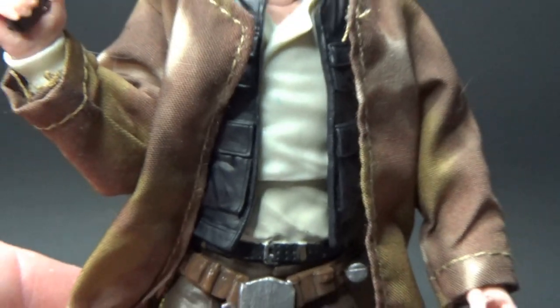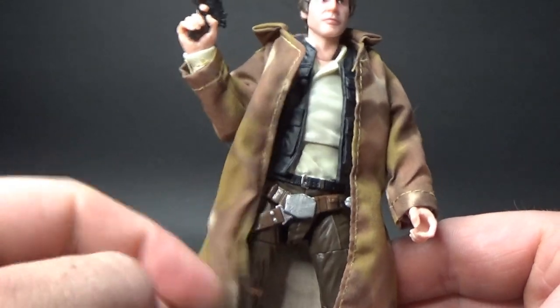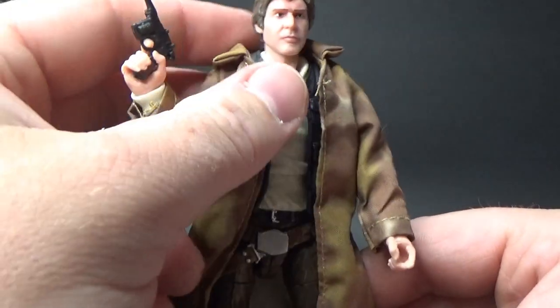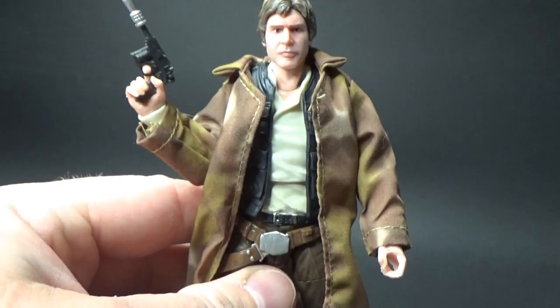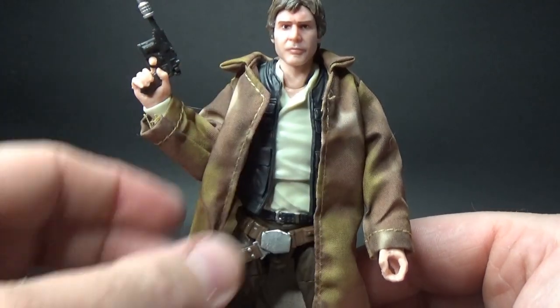The trench coat really does just set this figure off. They've done a fantastic job — just the cut, the feel, where it's stitched, the way it sits around the figure. It's not always easy to get the way that it fits around the figure's neck, but it actually sits really well.